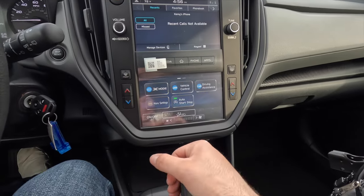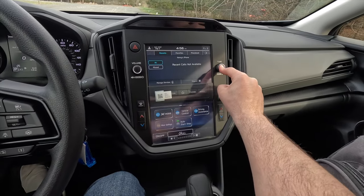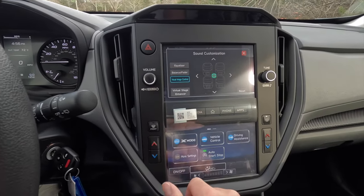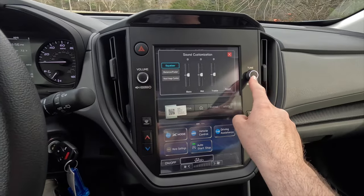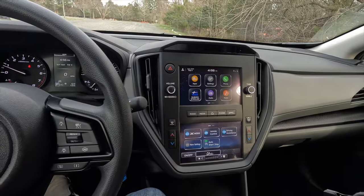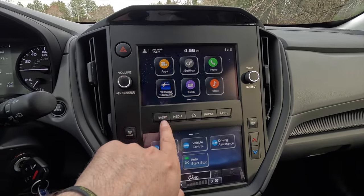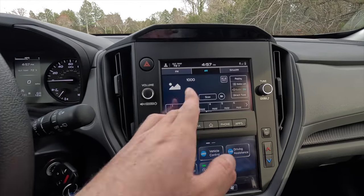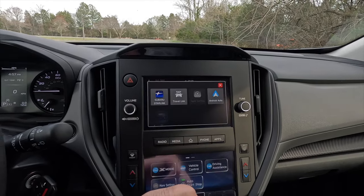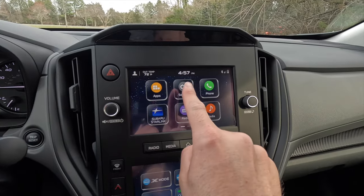Long-pressing the tuning knob opens sound settings: mid, bass, treble, balance, fader, and vocal image control. The top screen has shortcut buttons for Radio, Media — Bluetooth audio and USB — Home, Phone, and Apps. The secondary lower screen shows phone connectivity, battery status, and settings including general, sound, and phone settings. It's very basic and easy to use.